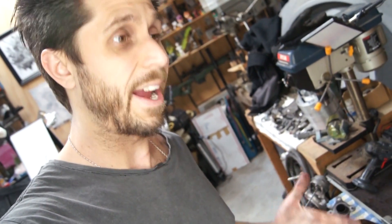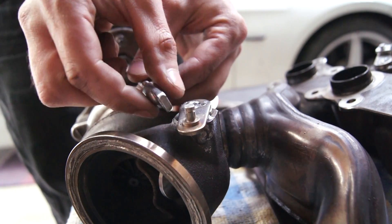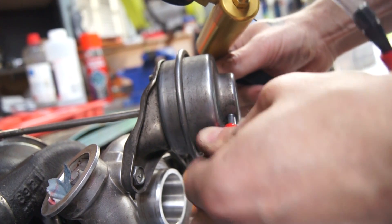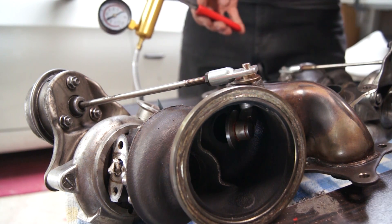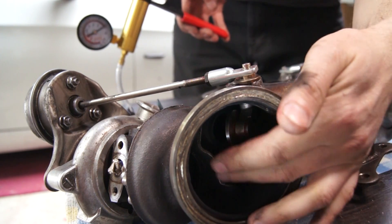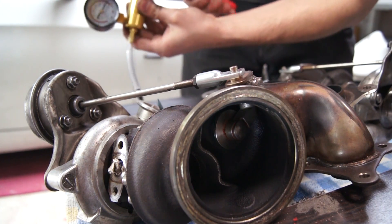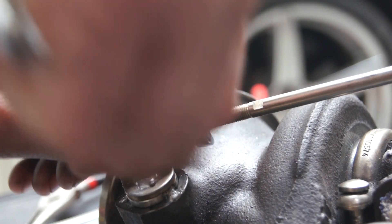I'm not super worried about getting it exactly to factory settings. What I am worried about is getting both turbos the same — I don't want three cylinders firing slightly differently to the other three. What I'm looking for is 5.91 inches of mercury — that's the stock level where the flapper should be closed, but there should be some resistance in turning the disc. There, 5.9. I'm going to make sure they're both exactly the same — the same resistance on the disc spinning, and both at the same pressure on the gauge.